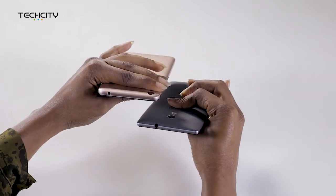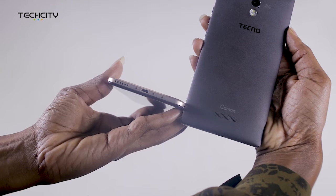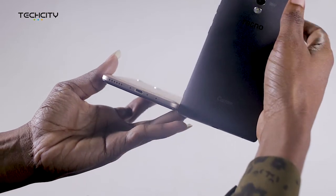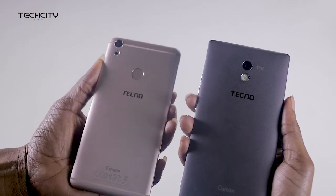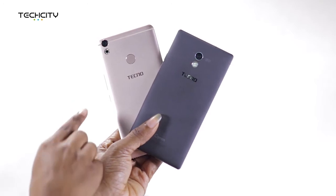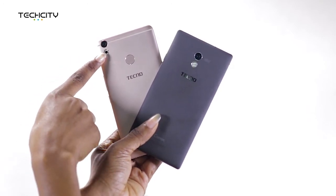Both devices have the headphone jack at the top, but at different positions. The C9 has its loudspeaker at the back, while that of the Camon CX is placed at the bottom, on the same side as the USB and charging ports. When we flip the device over, we see that the Camon C9 camera and flash are positioned right at the center, while on the CX they have taken a left shift to sit towards the edge.